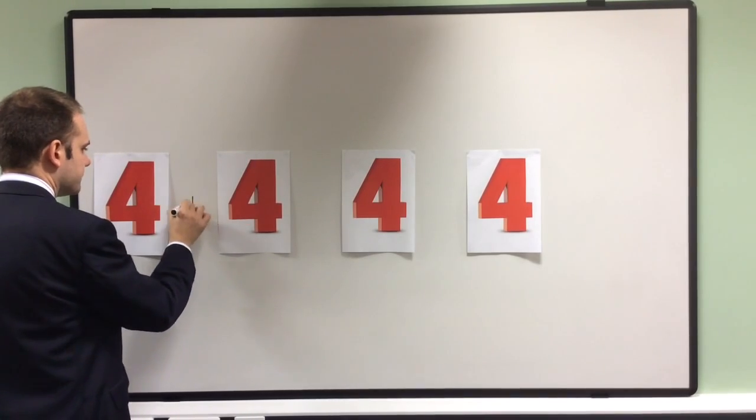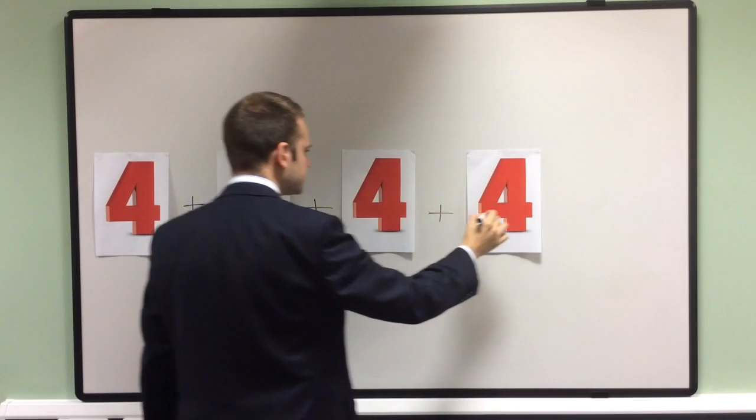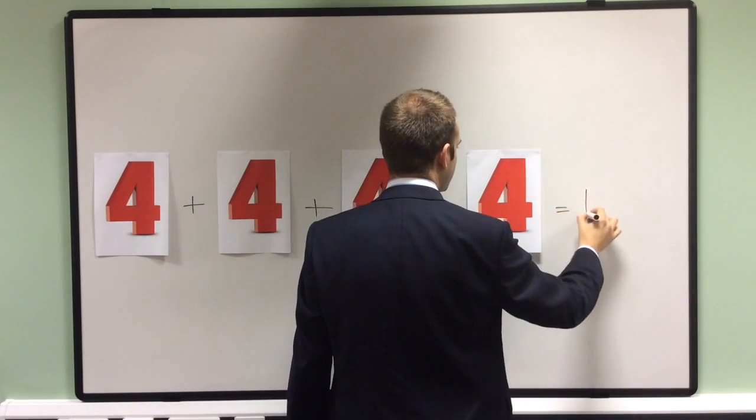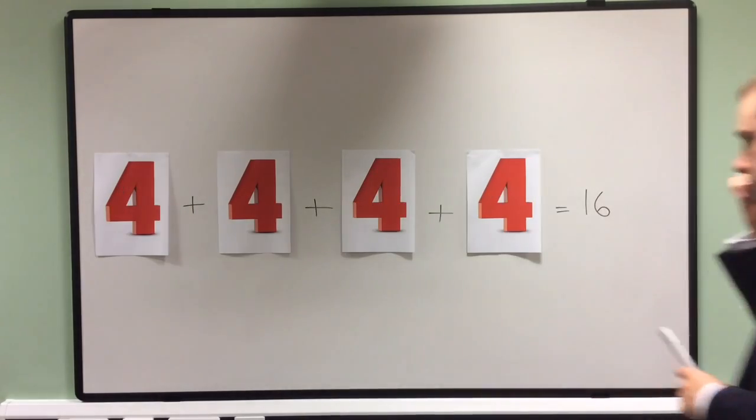Here is possibly the easiest example of them all. If I just put a plus between each of the fours, I get four plus four plus four plus four, which is equal to 16.